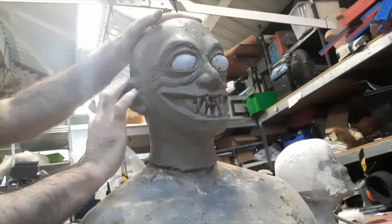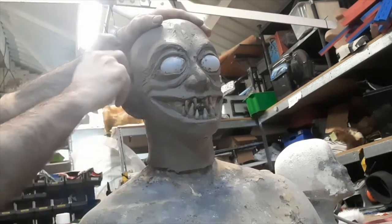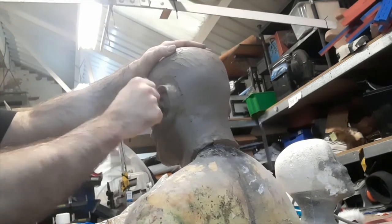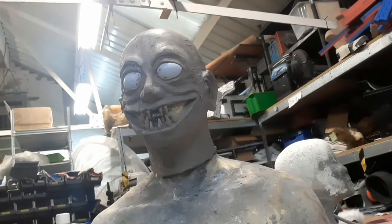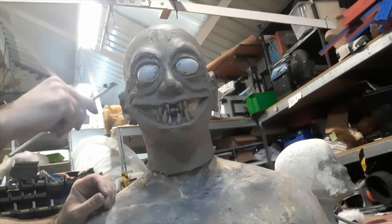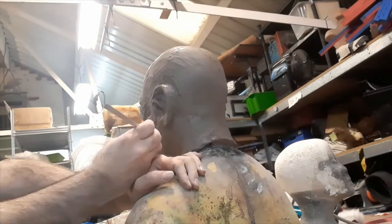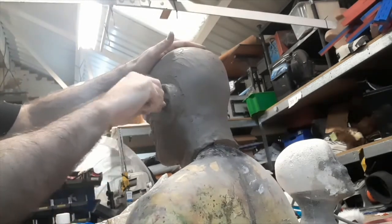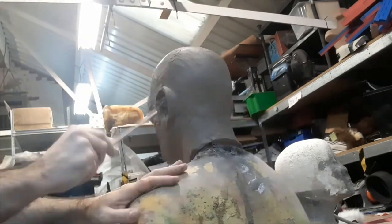We're starting to add in eyelids and other such forms. Working on the details of the ears a bit, getting those structures all looking right and working on the symmetry of them. You can see we're just gently tweaking all the shapes, taking less and less off each time as we get closer to our final forms. We're starting to use a succession of smaller tools in the smaller areas and details as we go now.